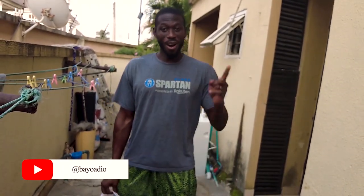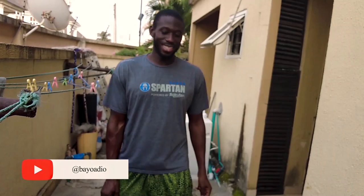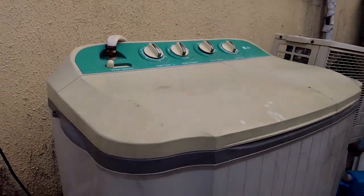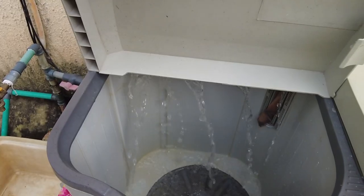Hey guys, how are you doing? Welcome to my channel. This is Bio Audio. If you're new here, welcome. If you are not new, thank you so much for your continued support. I want to share something very interesting — this outdoor washing machine that our Airbnb has.